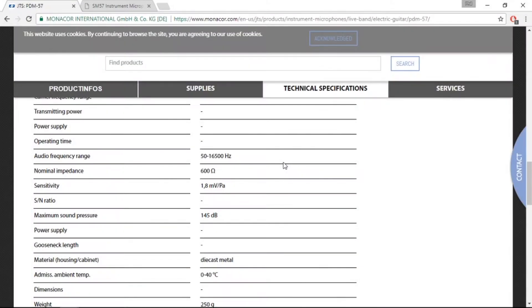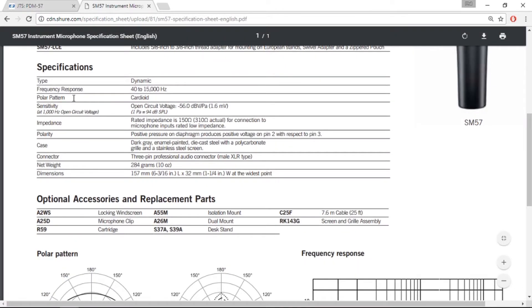We're going to take a look at the specs of both microphones. The GTS PDM-57 has an audio frequency range of 50 Hz to 16.5 kHz. The SM-57 has a frequency response of 40 Hz to 15 kHz.